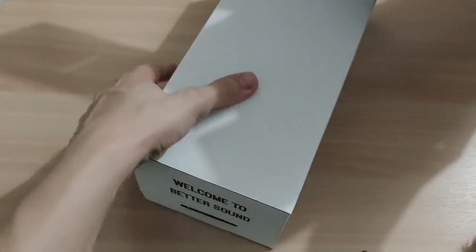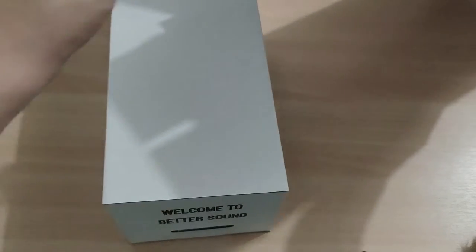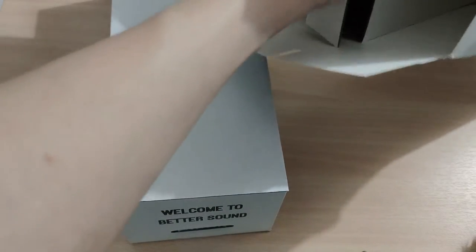Okay, so there's a box right there, and another one.